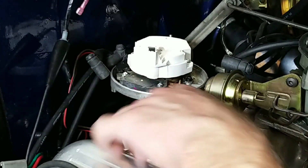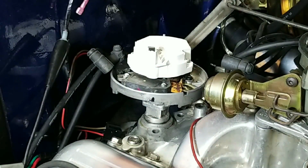Now we can remove the hold-down clamp and pull the distributor out of the engine.